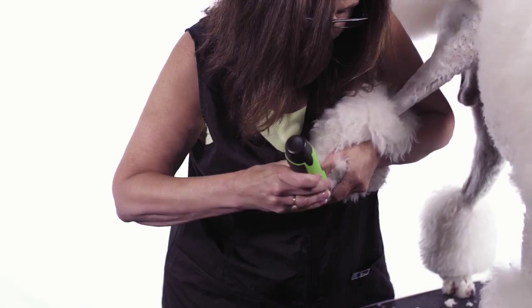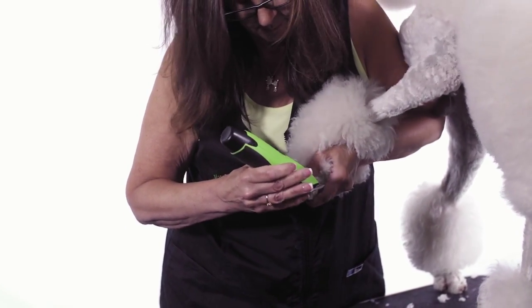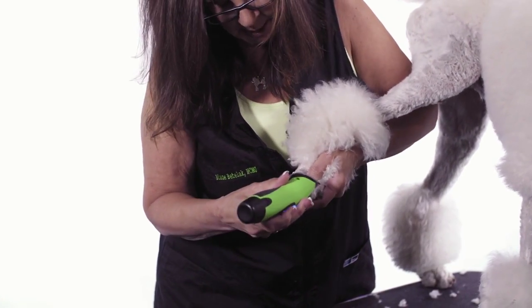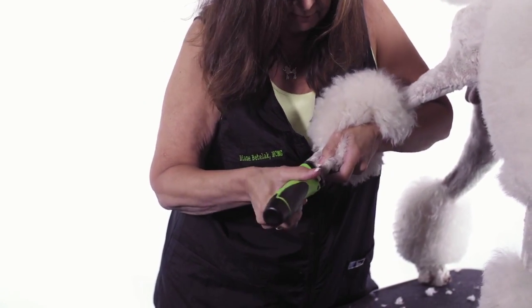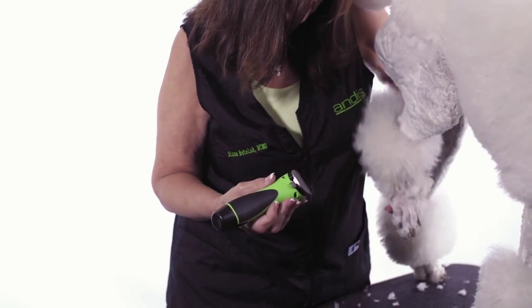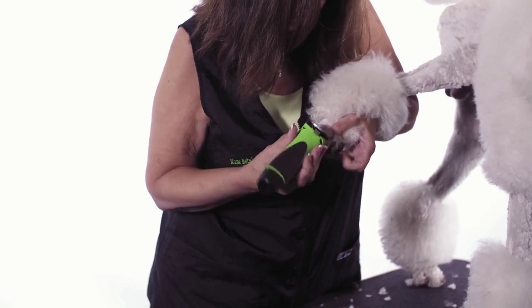If you're still having trouble getting in there and getting them, you can flip your clipper over and use the blade upside down. What that will do is the longer teeth will grab the little hairs and pull them out while the shorter blade underneath cuts.